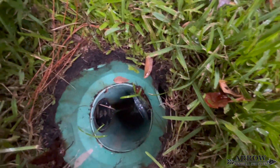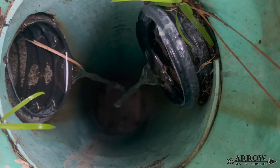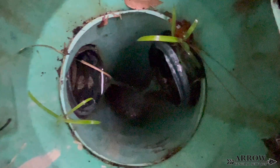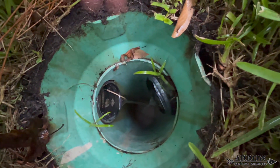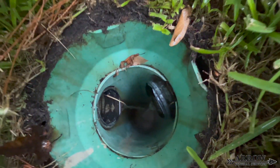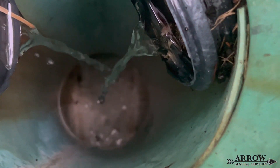What you are looking at here is an 8-inch PVC SDR 35 riser that comes up from the main line, which is also 8-inch PVC SDR. This particular riser has been fitted with a nyloplast adapter so it can accept a metal grate to allow surface water to enter the system.